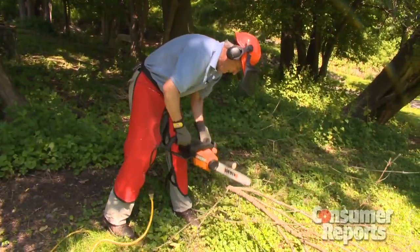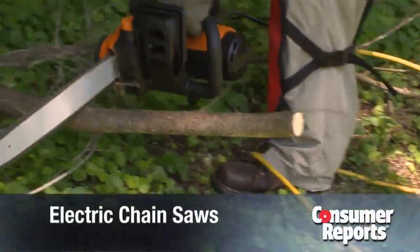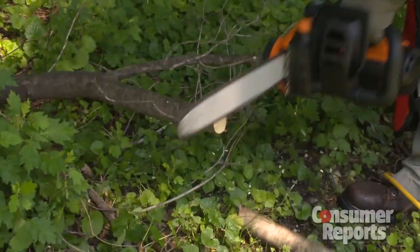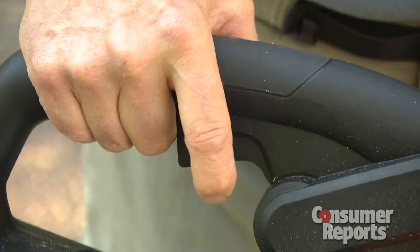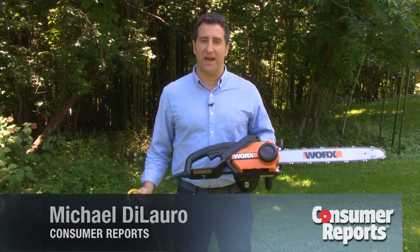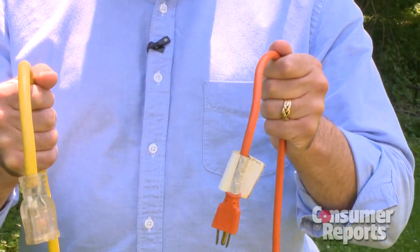If you're cutting branches just a few times a year, then an electric chainsaw is a good choice. Electric chainsaws are lightweight and most cost less than gas chainsaws, and they're easy to start — just plug it in, pull the trigger. But there are drawbacks: this cord keeps you tethered to a power outlet, and you'll need a heavy-duty cord, not your standard extension cord.